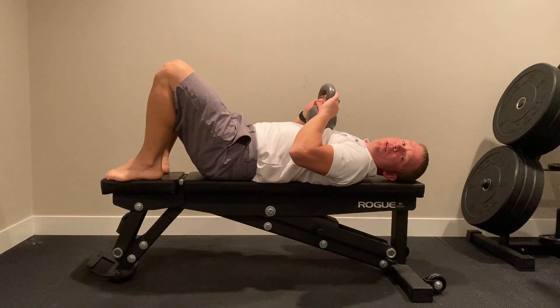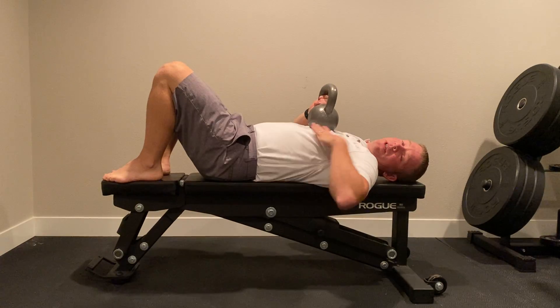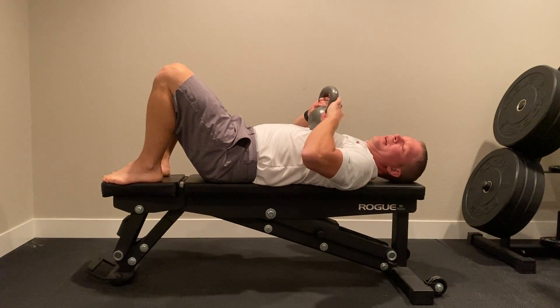This is bridge position. It's an overhead kettlebell pullover, and it's for getting motion and mobility out of the mid-back and the shoulders.